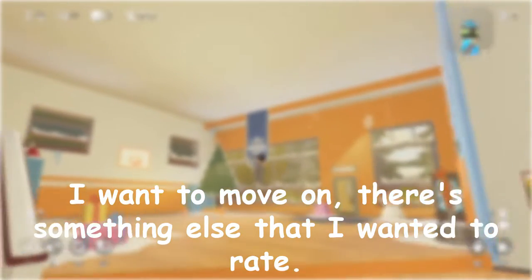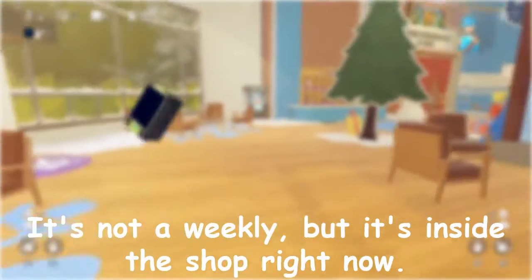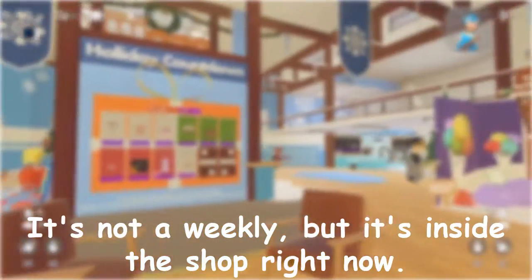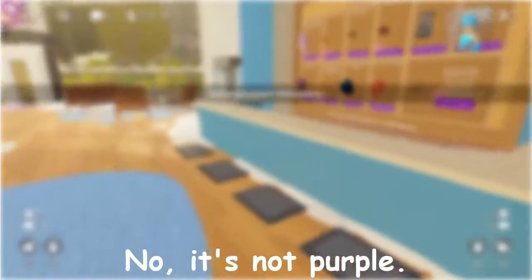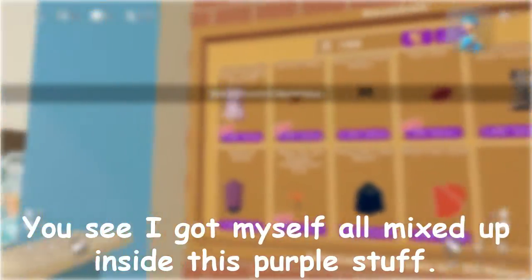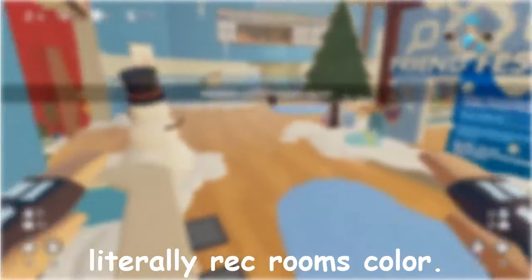So I want to move on. There's something else that I wanted to rate — it is the new skin. It's not a weekly, but it's inside the shop right now, and I don't know if it's temporarily or anything. It's an orange Maker Pen skin, which I think is amazing, because orange is literally Rec Room's color.